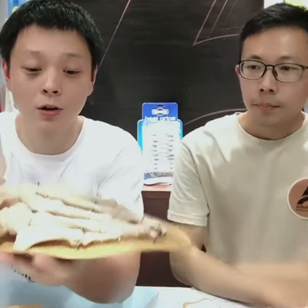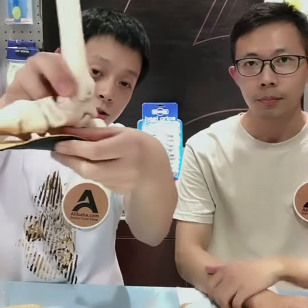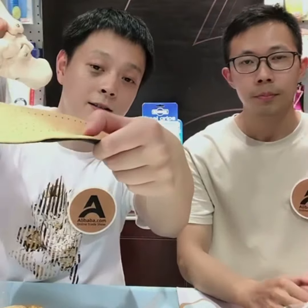These insoles can help support your arch. This is our arch support — yes, there is a support here.